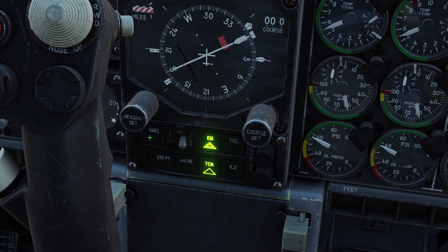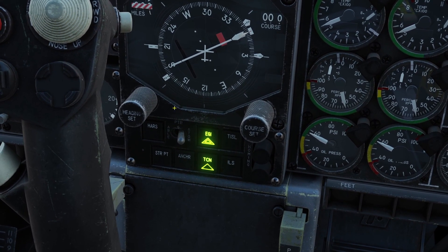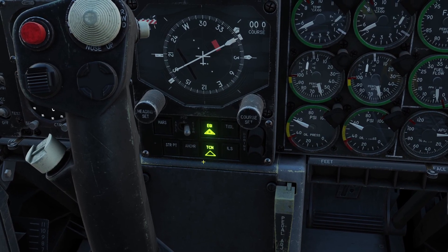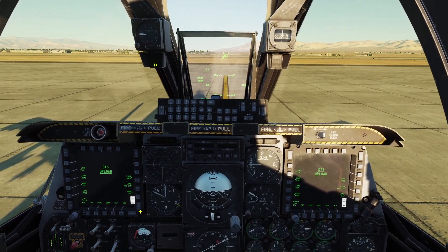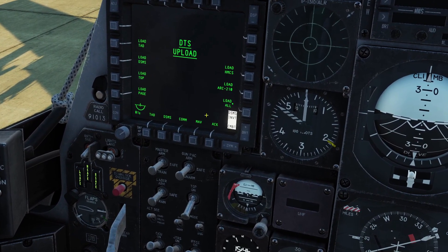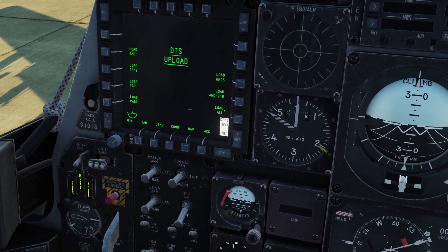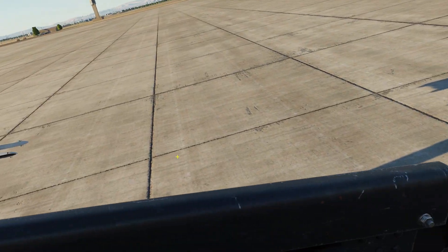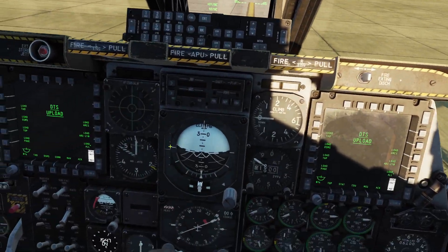By default it was in HARS, which is a backup system. But since our navigation system is done aligning, we want to have it in EGGY. Since our screens are all the way on now, we're going to click the button that says Load All. This is going to load all our information about our airplane into the systems — for example, what weapons we have on and all that kind of stuff.